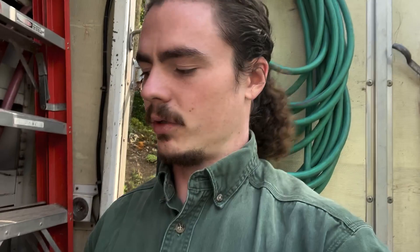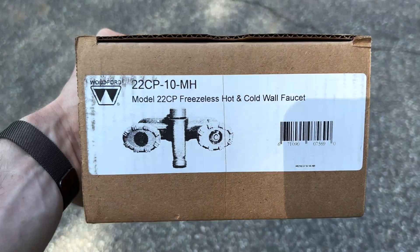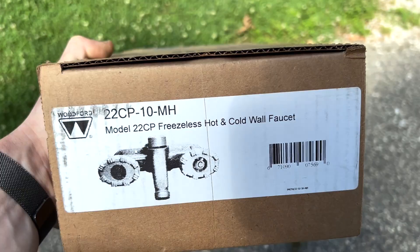What's up guys, good morning. We're here to switch over a hose faucet, but instead of just replacing it with a normal single-handle hose faucet, we are going to put an addition onto it. We are installing this guy right here — it's a hot and cold hose faucet. Let's get started. For all of you that want to see it a little better, this is a Woodford hot and cold hose faucet, or wall faucet as they call it.